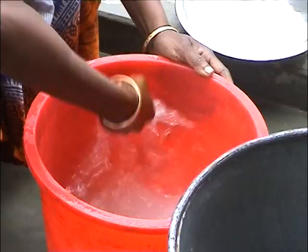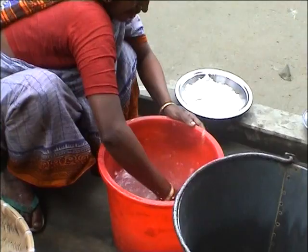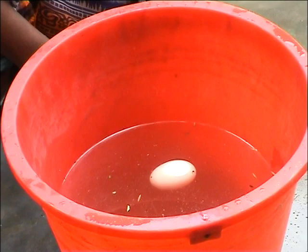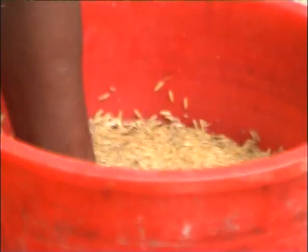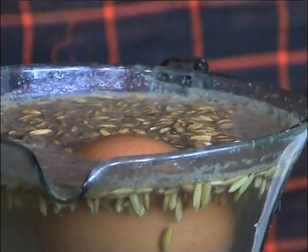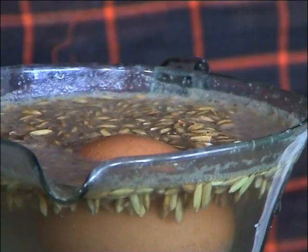First, you fill a clean container with water. After that, salt or urea has to be mixed with the water. You add enough salt or urea until an egg floats in the water. Now you put seed in the water and stir it with your hands. Within a very short time, you'll find all the light seed and those attacked by insects on the surface.